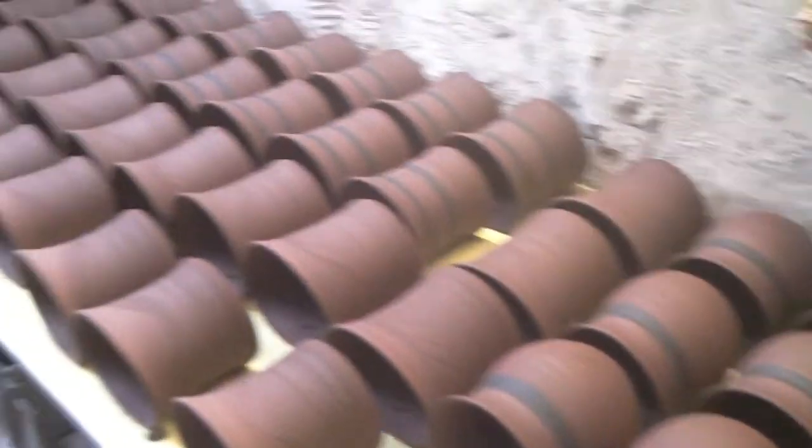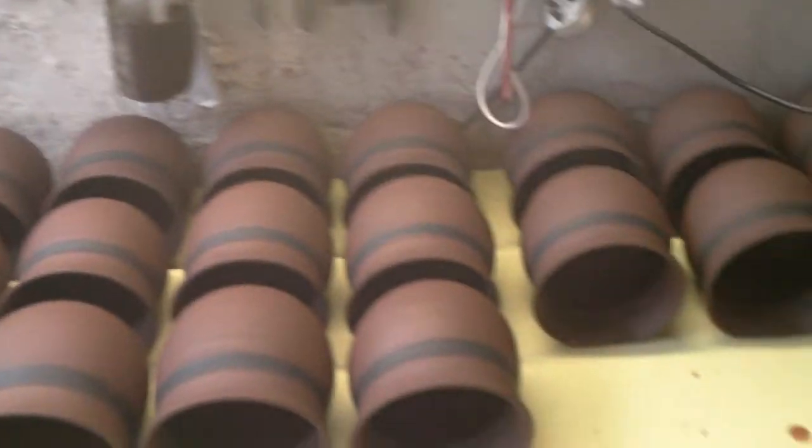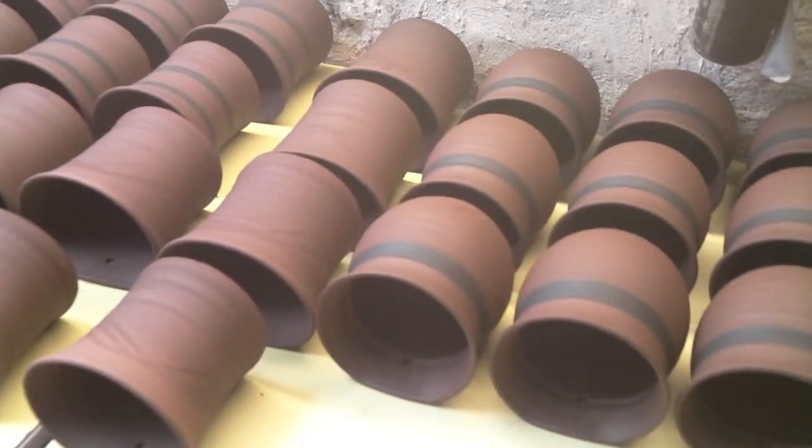And then you can hang them on the wall once they're dry. So I'm getting cracking making loads of those — that's what I'm doing this week.